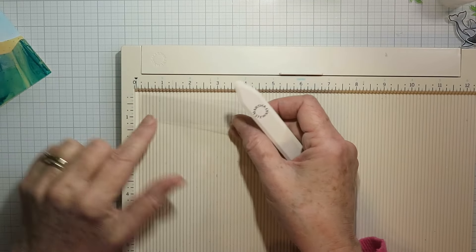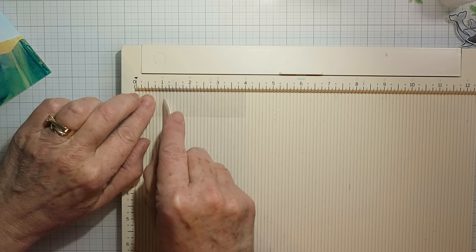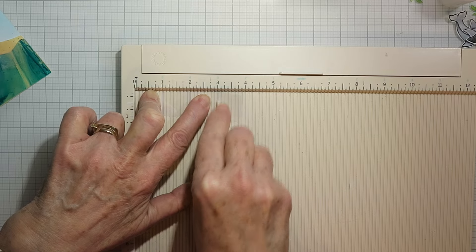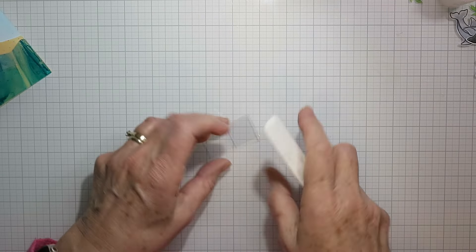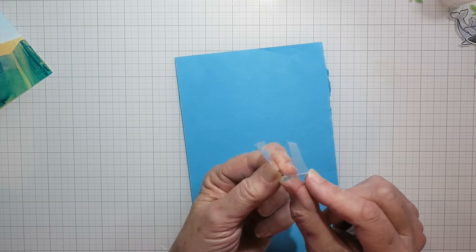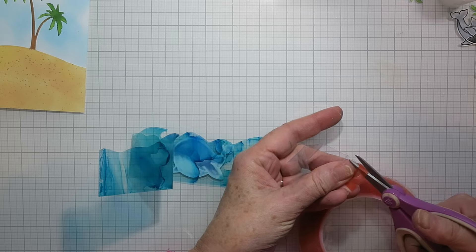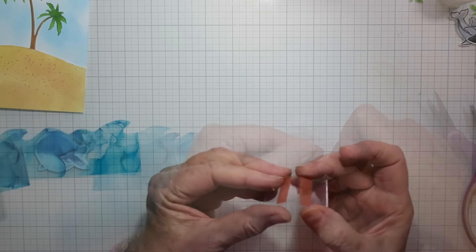I've got a little scrap of acetate, about one inch by four inches, to make a little pop-up box to put my dolphin in. I'm going to score every one inch — it has to be even to make a square — so one inch, two inches, three inches is where I'm scoring to make four even sides. Then I fold them all in a mountain fold, give them a good burnish, and you end up with this little box shape which will become a pop-up box inside that wave border. On the outside of the two end pieces I'm putting a little strip of red line tape.